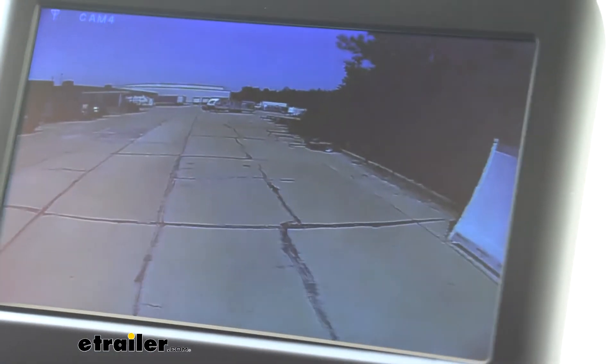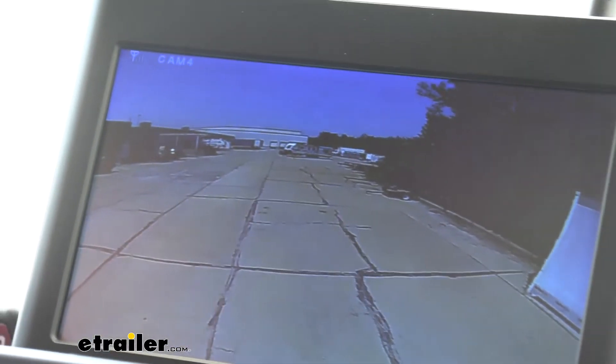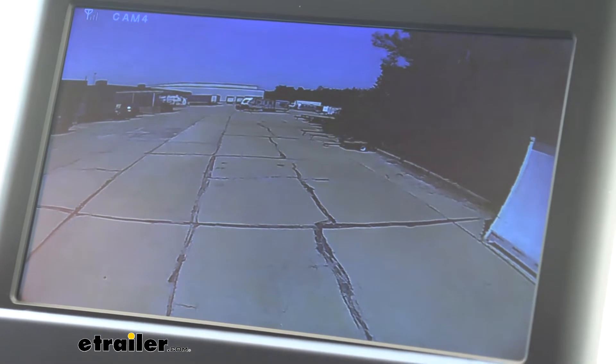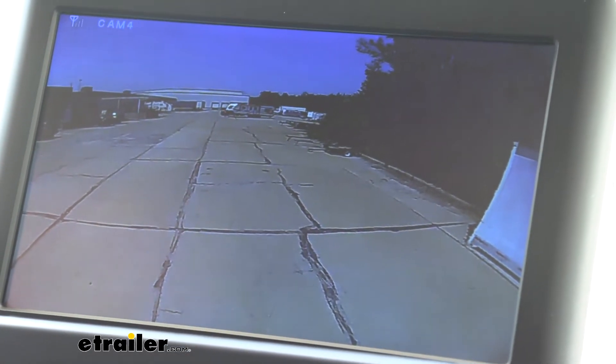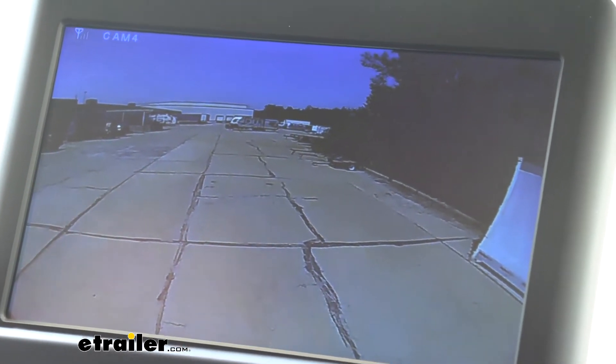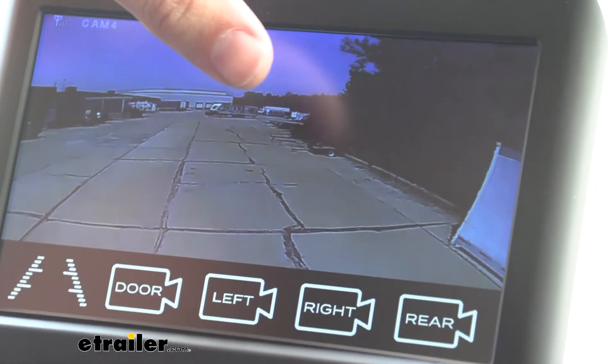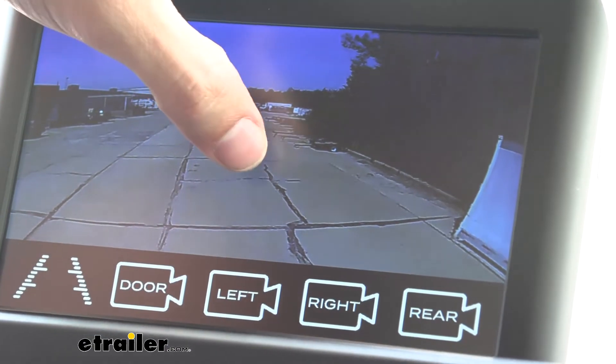Mercedes-Benz owners have been having another issue where the rear camera is actually working but the side camera is not switching over whenever we use our turn signal. So this is going to be another fix that our PWM filter is going to handle. So let me go through and show you exactly how to get to that because this is another question that we get regularly.